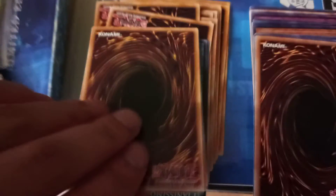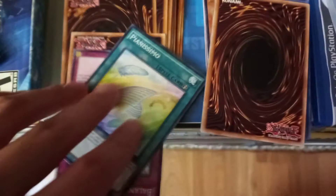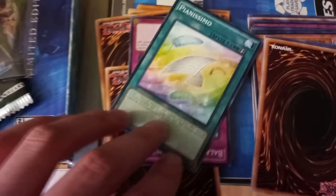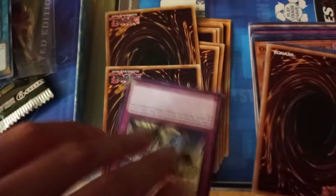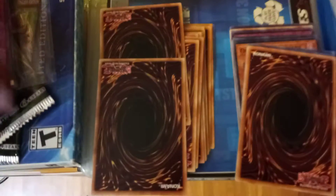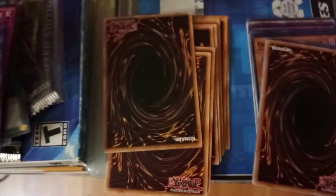Alright, let's see what we got here. First up: Goki the Power Load Ogre. Then Pianissimo, that's a spell card. Balance of Justice, that's a trap card. And Snowman Effect, also a trap card.